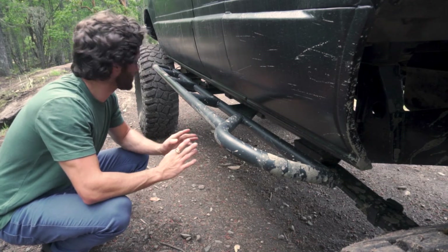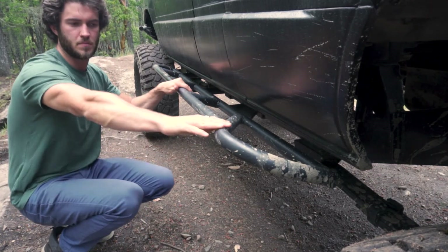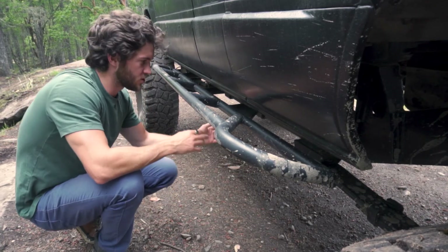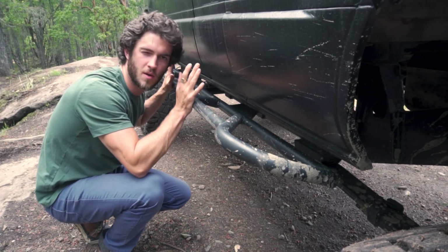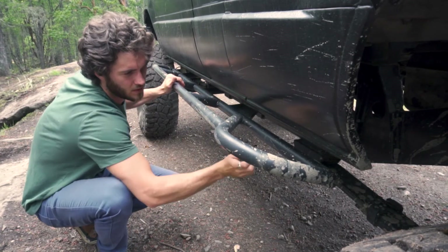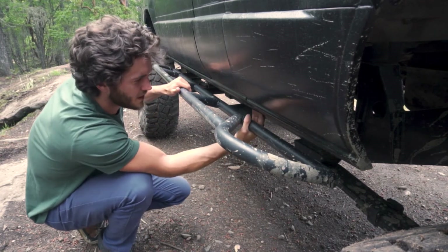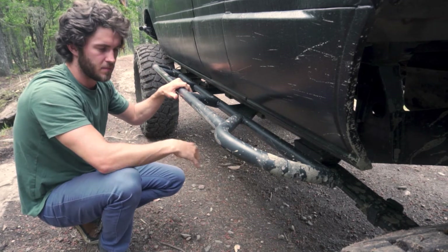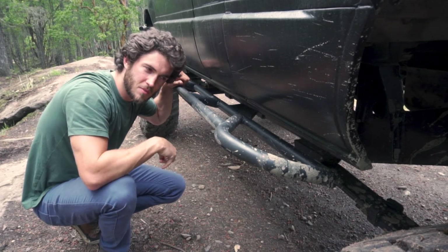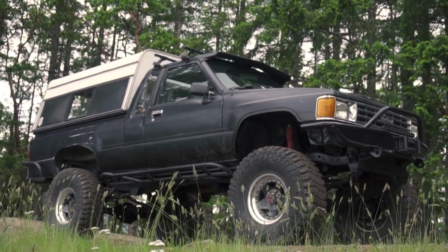They did a wicked job on these. I've used them every time I've gone wheeling — they're super strong with a nice kick-out for bumping around trees, which is great with an extended cab. My absolute favorite part is that they're bolt-on, with no compromise in strength. I did a little rust repair on the cab corner recently, and because they're bolt-on I just dropped the slider with six bolts and had easy access. There are no drill holes in my frame from the rock sliders.